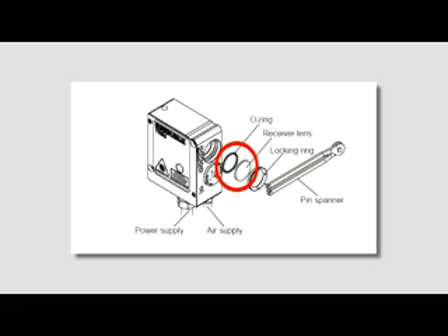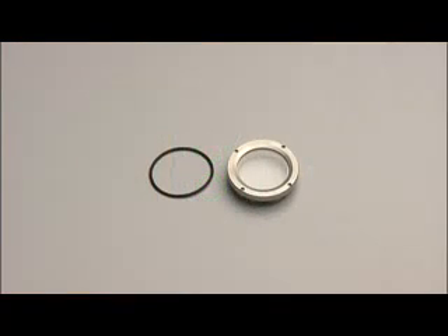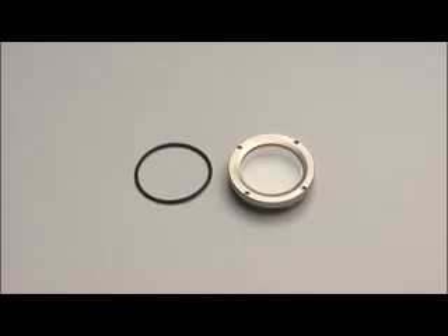Remove and discard the lens and o-ring. Fit the replacement o-ring and lens, making sure that the o-ring is correctly seated. If the lens is likely to become scratched by swarf, a sapphire glass window is available from your Renishaw supplier.